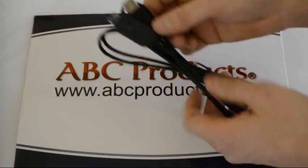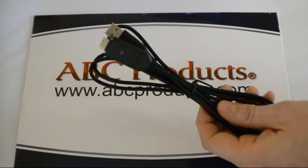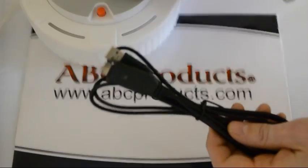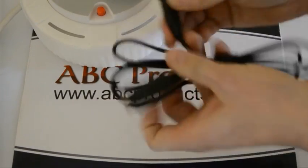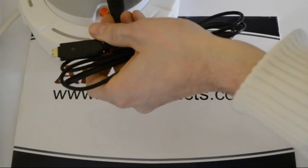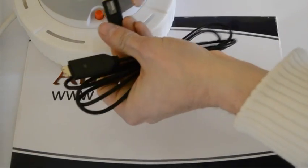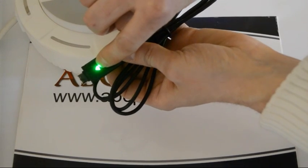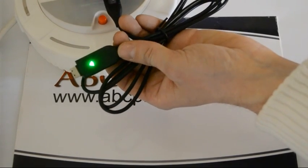And usually you'll be plugging this into your computer, but for the purpose of this video we'll be using one of the ABC Products USB plugs. So I'll go ahead and plug that in. Now, it goes in upside down. You'll see the light stays green to show that the cable is working and ready to plug into your camera.